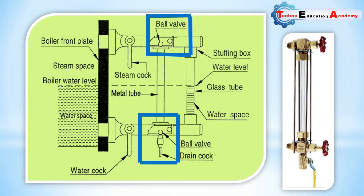The glass tube can be easily replaced by closing the steam and water cocks and opening the drain cocks. A hollow gun metal column C is provided in the center of the hollow gun metal casting. This column C is fitted with the drain cocks or blow-through cocks. In this image you can easily see the connection of the drain cocks with this metal tube C.